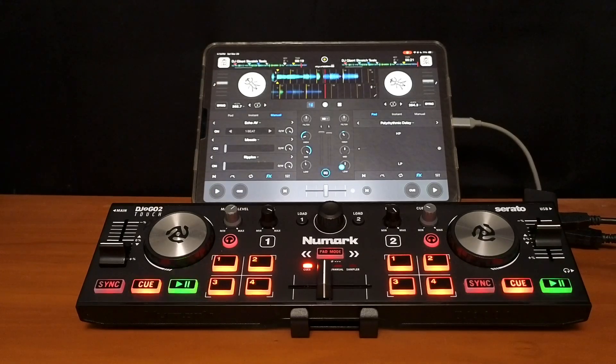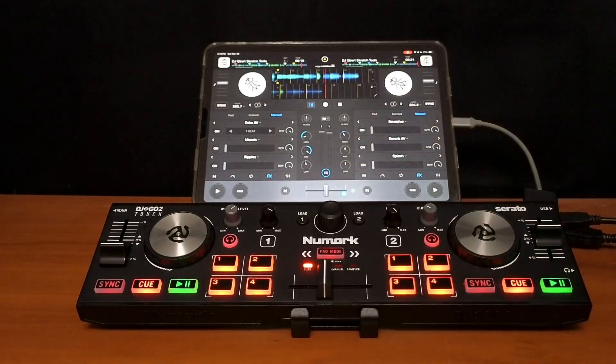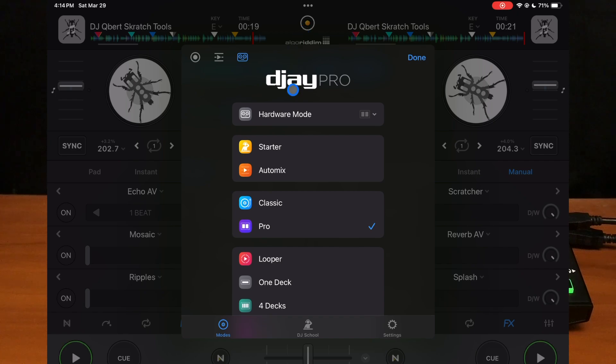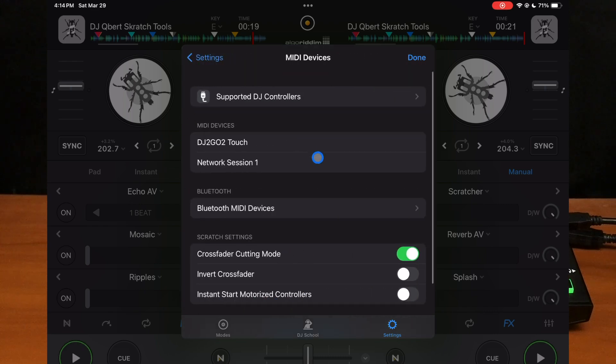So the first one that I would recommend doing is mapping in an effects button. This controller doesn't have any way to have effects in the controller at all. So what I'm going to do is press the middle button, go to settings, MIDI devices. This is where you're going to find stuff about your controllers and connected devices. Now you're going to find your controller — it's going to say the name of the controller. Here is the Numark DJ To Go Touch.